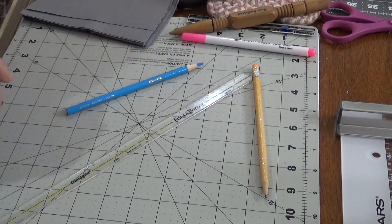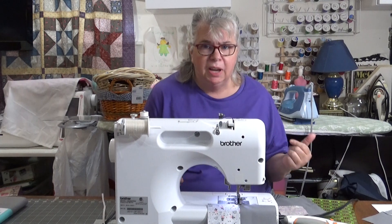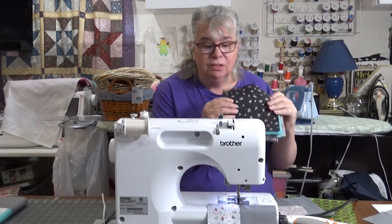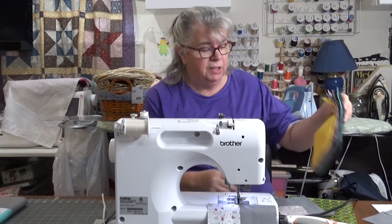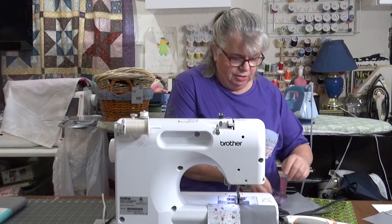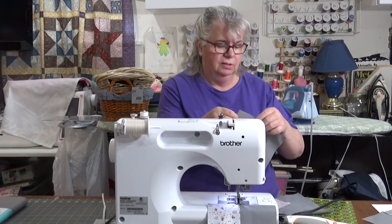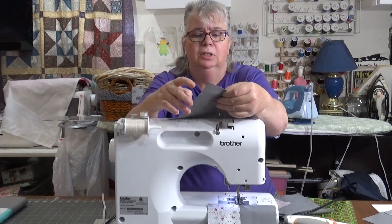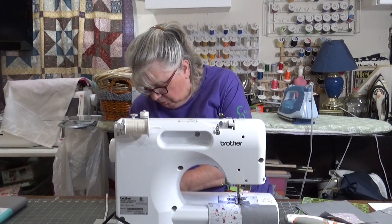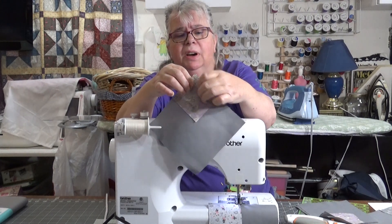Let's make sure all of our fabric is nicely pressed and then we'll take it to the machine. What's great about this particular block is: one, it's going to make a big block so you can make a quilt top in little to no time; two, you're going to use up a lot of your stash. We're just going to take the small square and sew it down to the corner, sewing right on that drawn diagonal line.